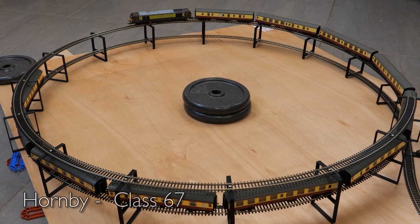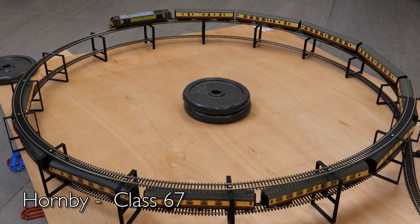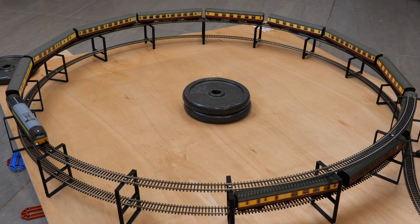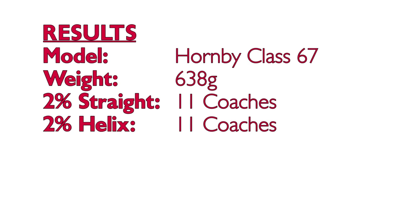On to the Hornby Class 67 in the Belmond British Pullman livery. It easily coped with the weight of 11 coaches on the straight test and it managed to do the same on the helix, but it definitely took a lot longer to get going and there was visibly more effort required from the motor. Results were 11 coaches in both tests, but I probably wouldn't run it with that much of a load very often to avoid damaging the motor. Pullman coaches with table lights are likely to have more drag, so maybe a reduced number if you're using those.